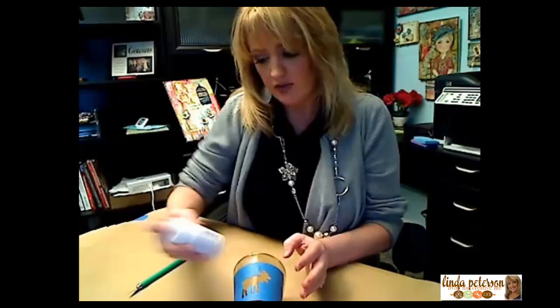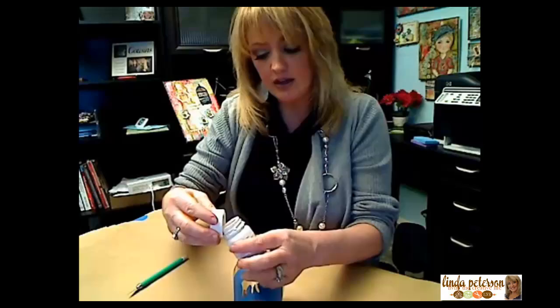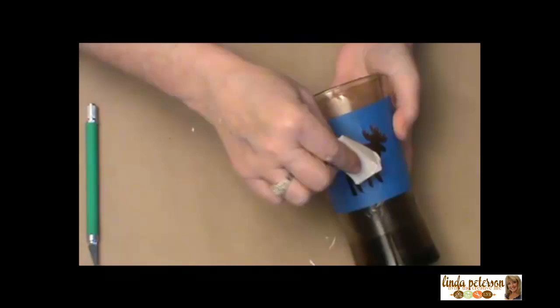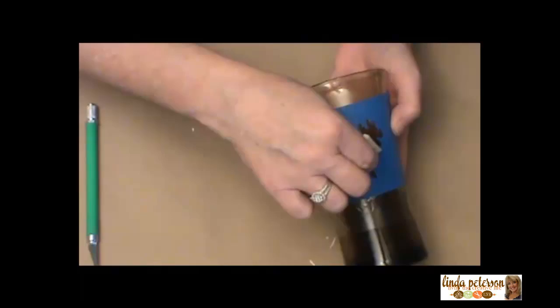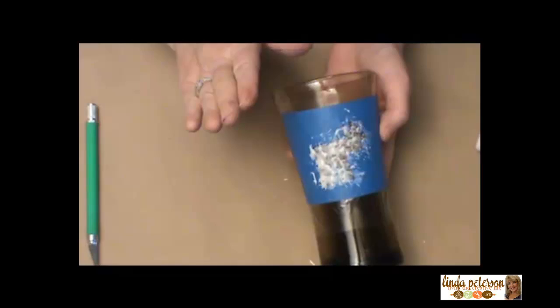The etching cream we're using is a gel — kind of a jelly or paste form. It's pretty thick, but it is caustic to your skin, so make sure you do not get this on your skin. This isn't really a project for your little ones, especially since we're using the craft knife. You're going to daub on a pretty generous amount of this etching cream, give it a real good coat, and then we're going to let this sit for five minutes. It's very important that you use a timer and have only five minutes.